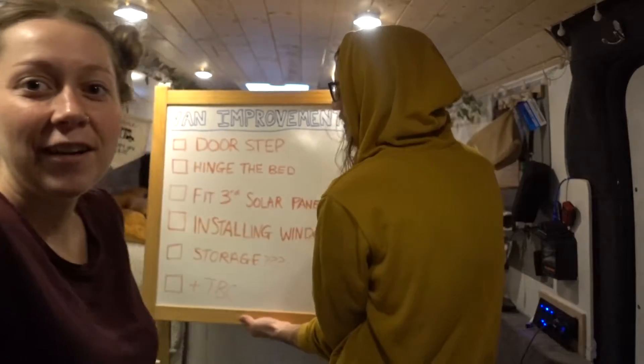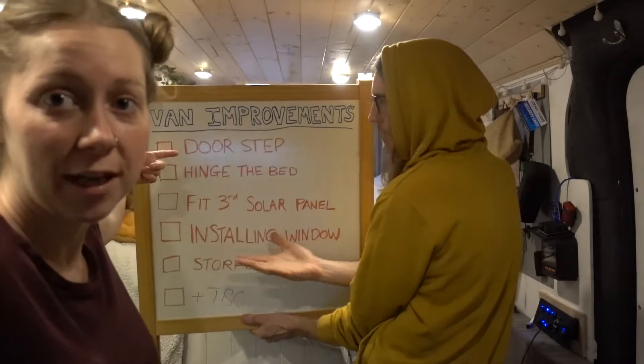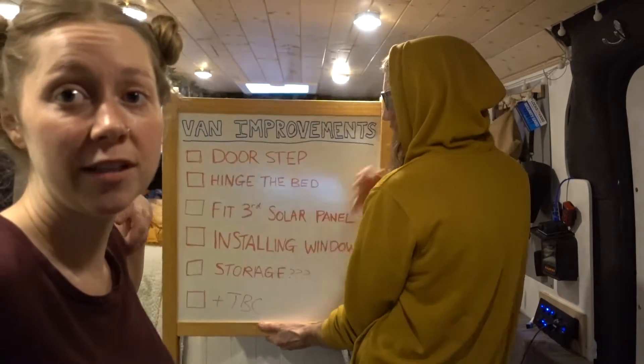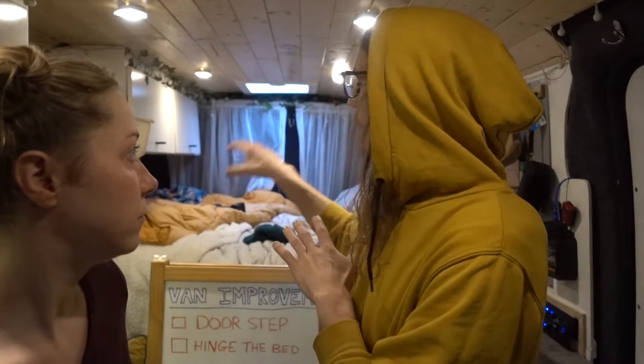So today we are tackling one of the ones from our van improvement list. Numero uno would be our doorstep, which is what we were going to do today, but it is blowing a mad storm outside, so we've chosen to do the hinge. I could barely sleep last night — yeah it was crazy, but it's kind of therapeutic, like being rocked asleep by mother nature. So we're going to take all the slats off one side of the bed and attach them to the hinge. We have no idea if it's going to work, but we're just going to tackle it and see what happens.